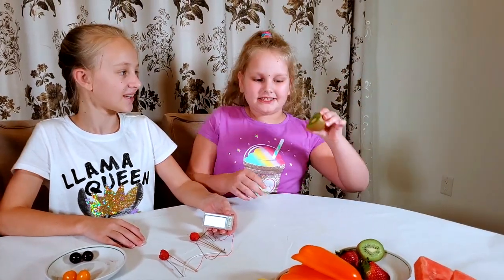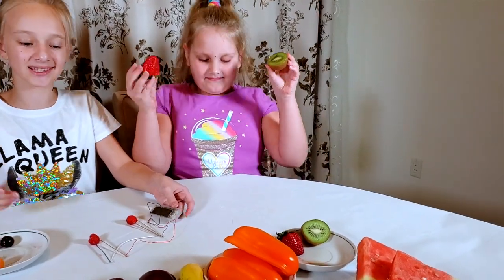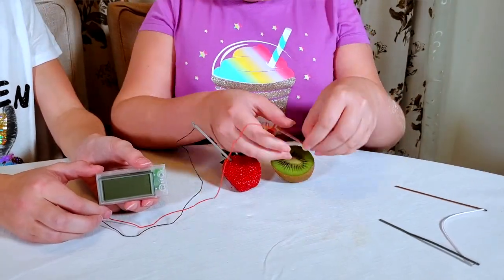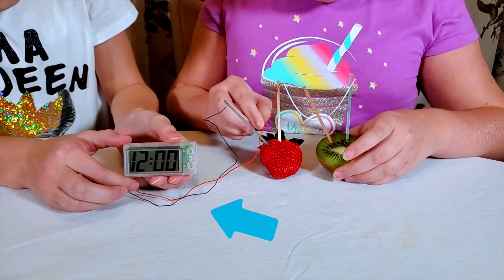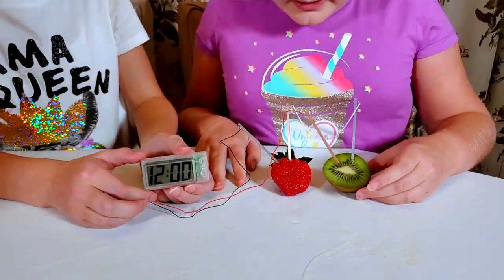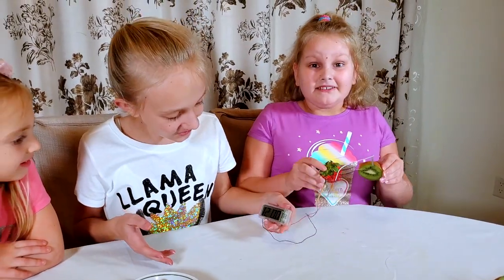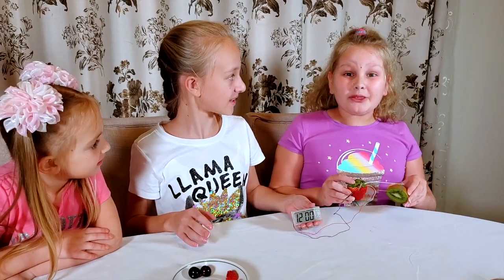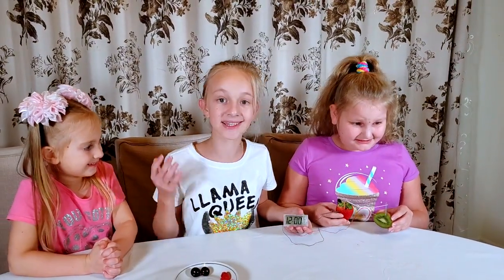Let's see what happens with kiwi and strawberry together. Does it work? It works! It's so cool — even strawberry and kiwi together work. It's so cool, it's amazing!